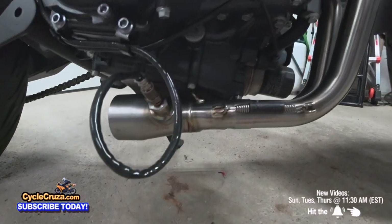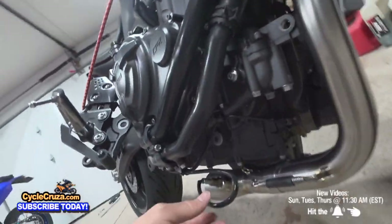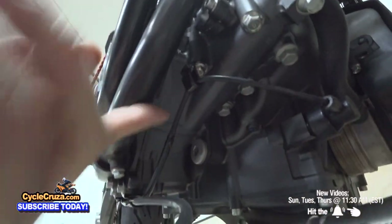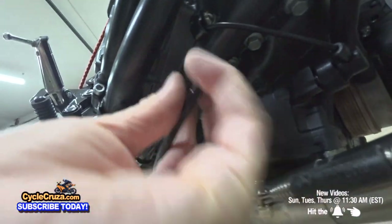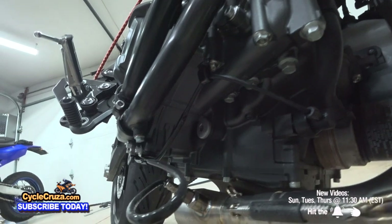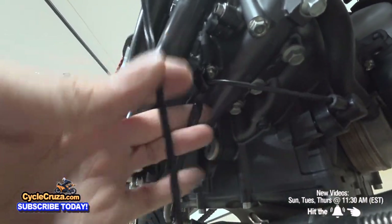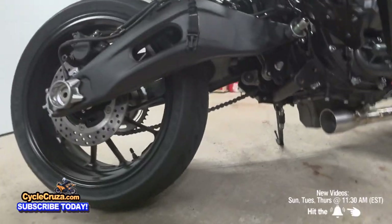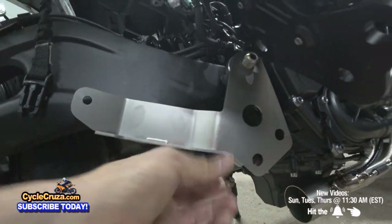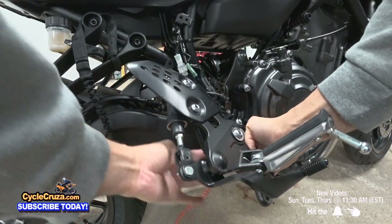Go ahead and tighten it with the 17 millimeter wrench. As you can see, you can't re-hang the wire up on the hook — you don't want to leave it flopping around, so just take a zip tie and attach it to the hook and the wire, and it works real nice. Next, go ahead and hang the bracket on here, then put the peg assembly back in place like it was before.